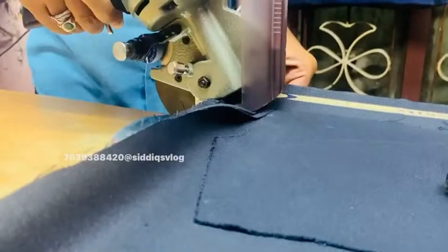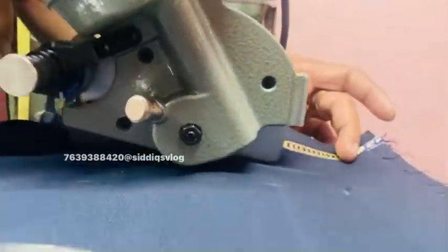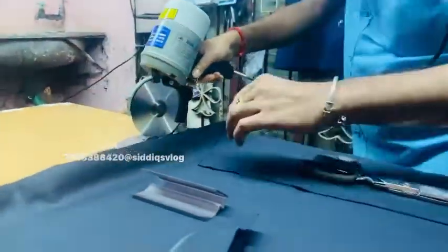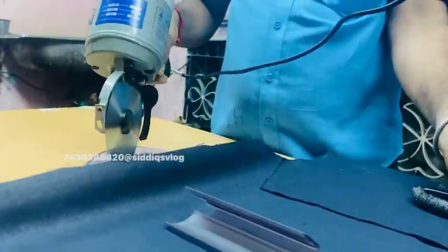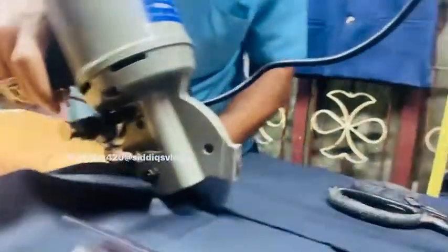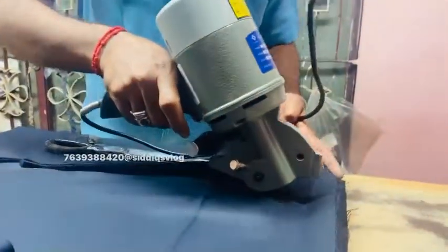The hand is very powerful. We will try to do the same thing. That is correct. Now you will cut the same thing. Let's cut this out. You know how to cut the finishing.